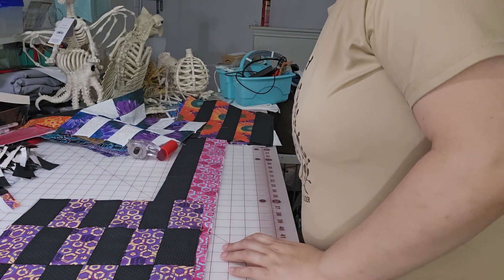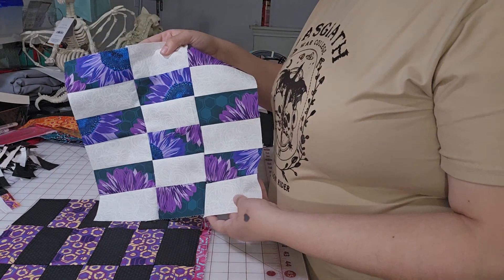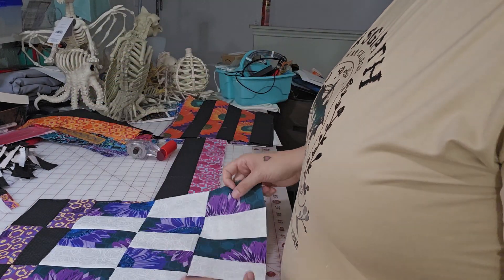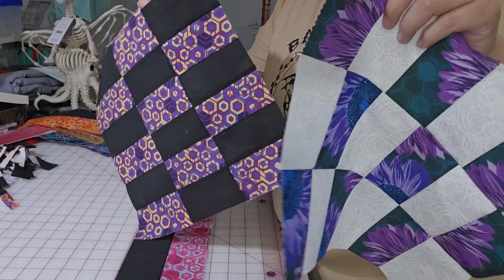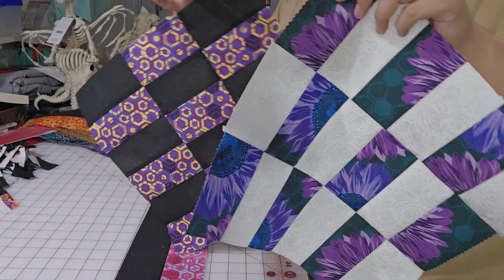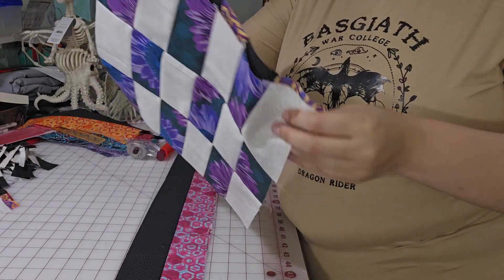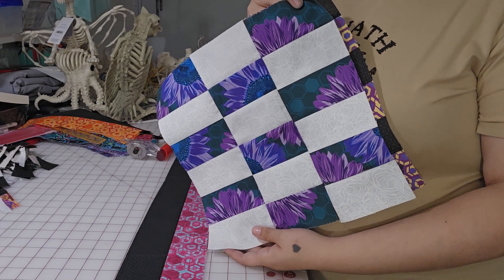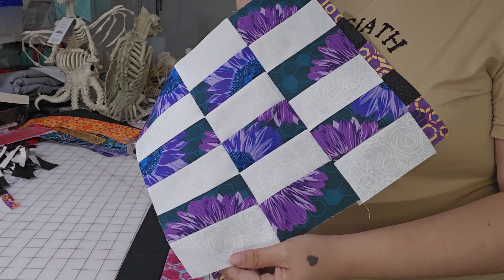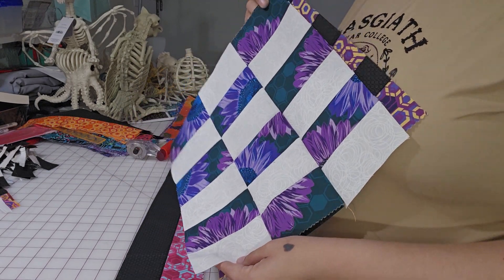Hello everyone. I want to walk you through how to make this block today. This is something that I learned how to do in the quilting ministry that I'm part of, and we just call it a 2x4 block. I don't know if it has a natural name. It finishes roughly at 12 and a half inches by 12 inches, which is a little bit odd because it's supposed to be a square, but the only thing I can think of is seam allowances in there somewhere.